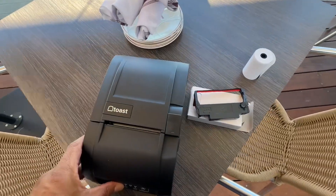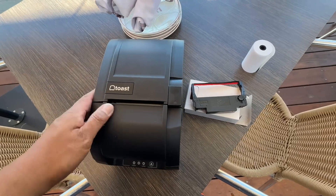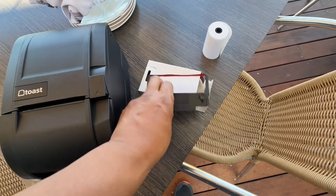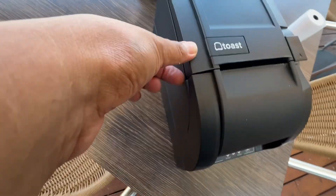Hey, what's up guys. We're going to set up a new Toast kitchen printer. The ribbon is actually in this little box right here, and the trickiest part is to crack this open.